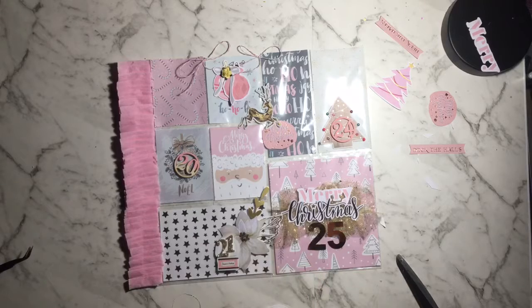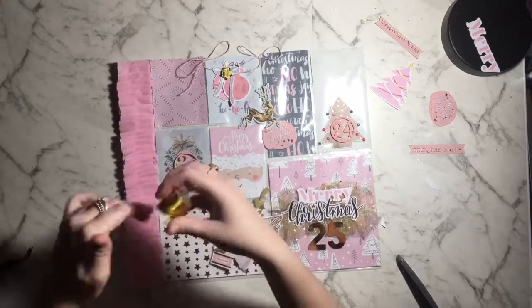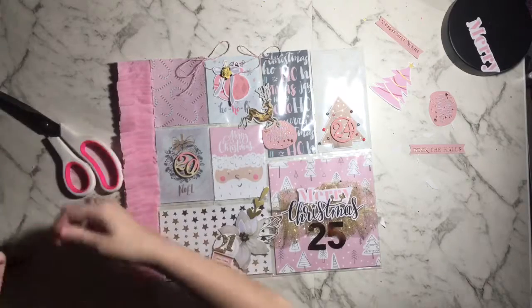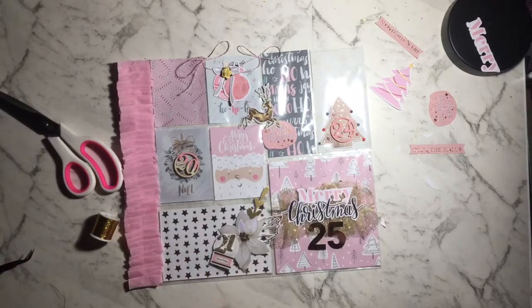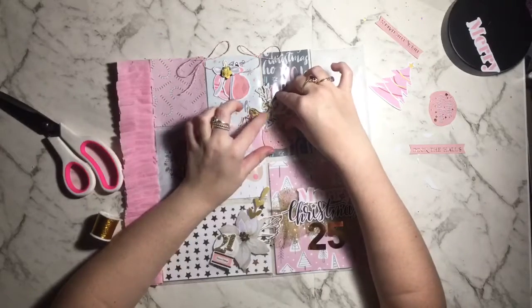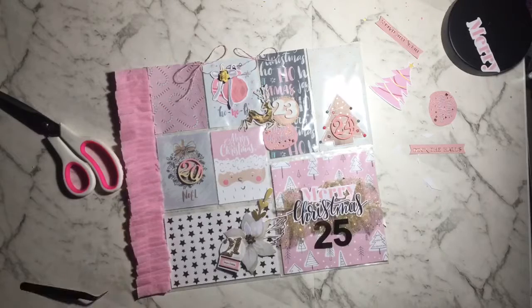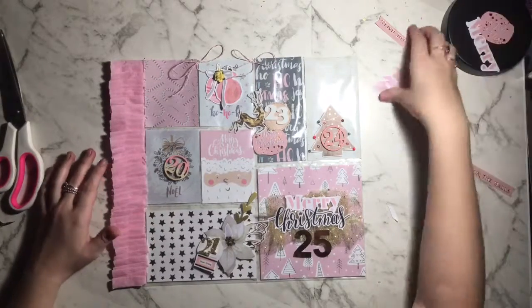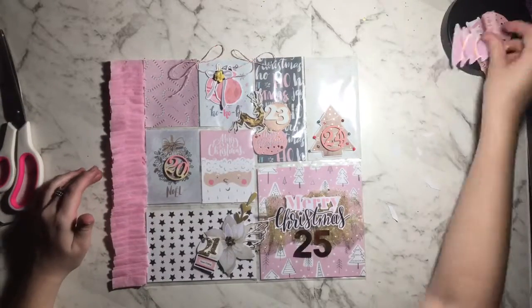I'm getting out some gold twine — I wrap it around my fingers a couple of times, cut it, pull it off, pinch it in the middle, and add a little bit of hot glue to the center to make a bow. I did this off camera but I would have had a video showing how to do that. Sorry about my voice — I sound like I've got a cold today so this might not be the nicest video to listen to.